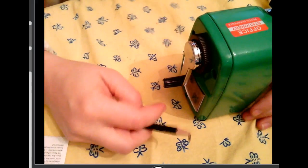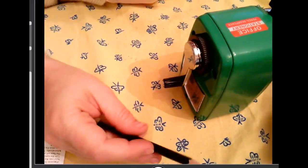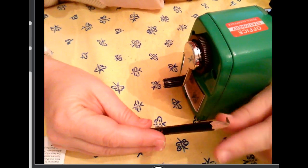Hi, this is Miss McCoy, and I'm going to show you how to use my new sharpener. Whoops, I broke my pencil.